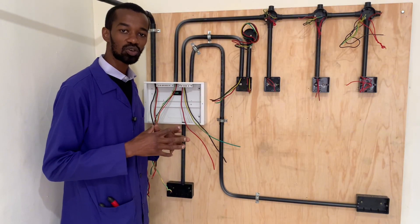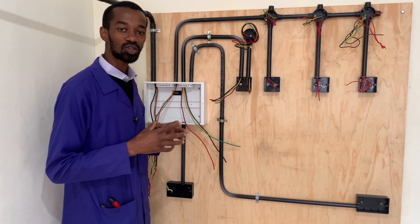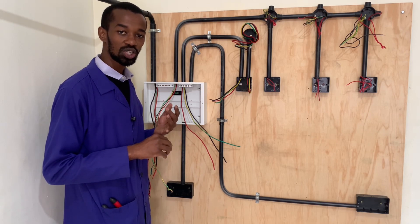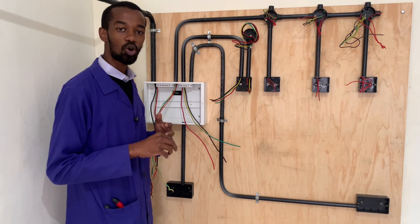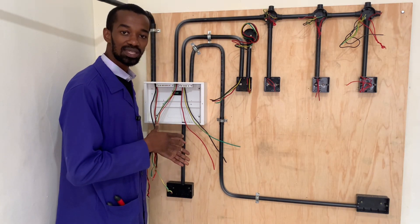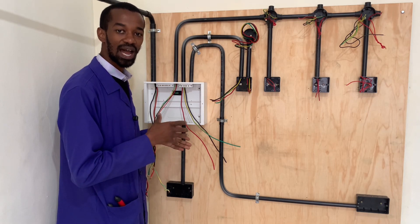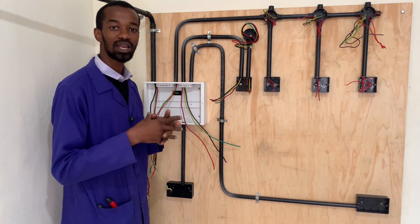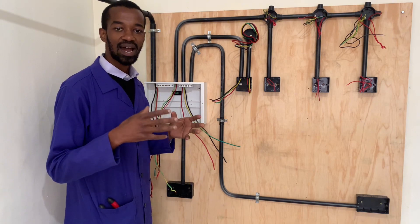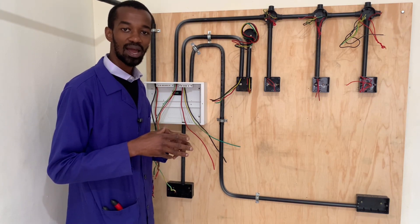Our kitchen has one twin socket. There are high chances that on that twin socket there will be a connection for the fridge as well as a microwave or even a freezer. This person might even have an extension where they will further connect heating appliances such as a heating kettle or a heater.